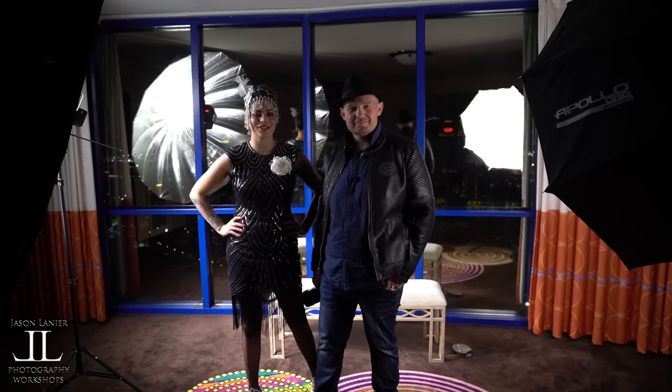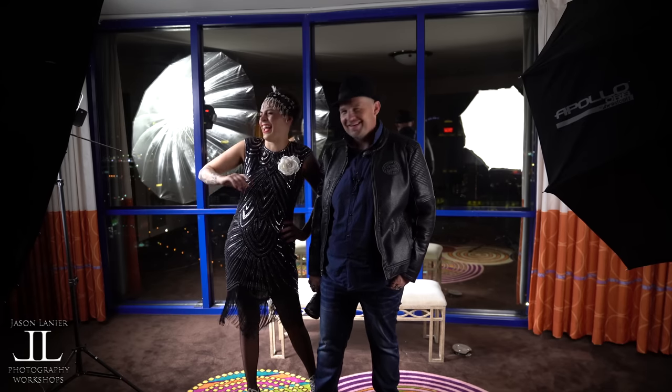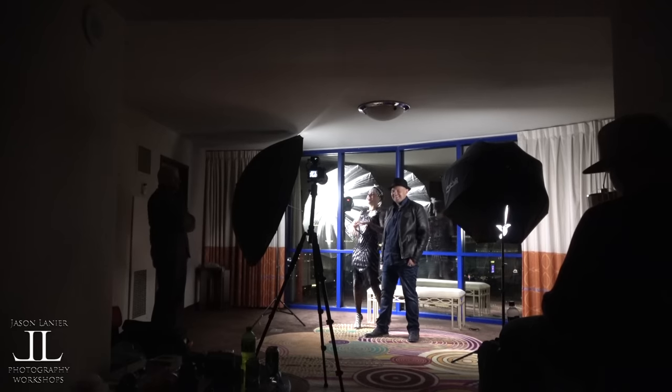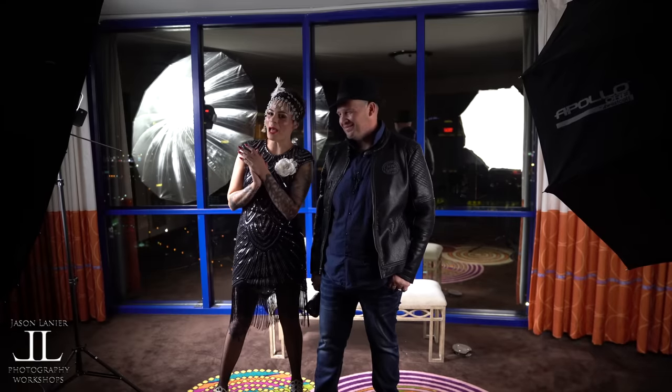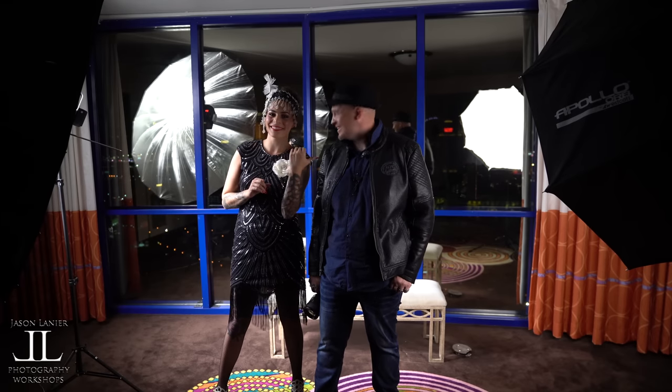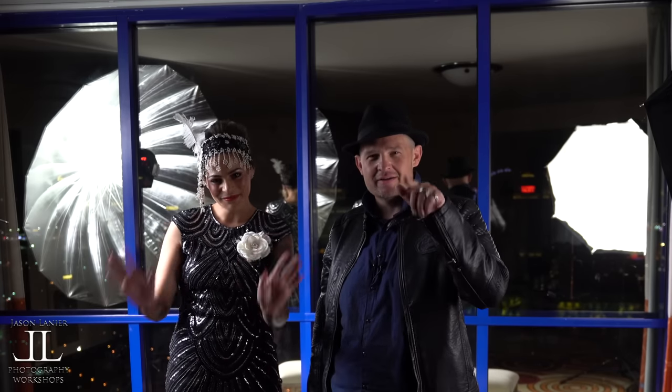So until next time, keep shooting, never give up on your dreams. Find what works for you. And remember, you only have one chance to get it right. We'll talk to you later. Peace.